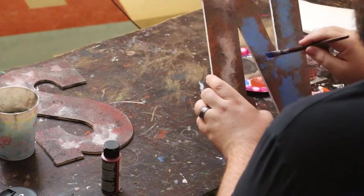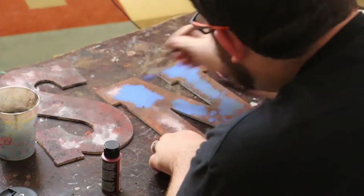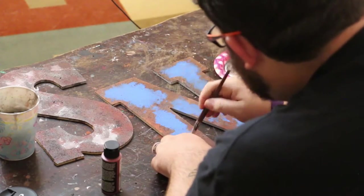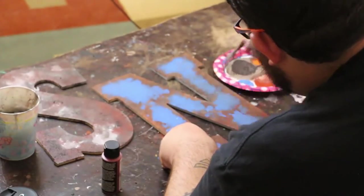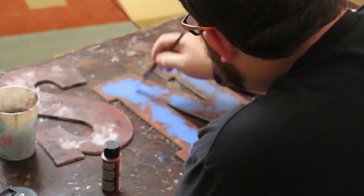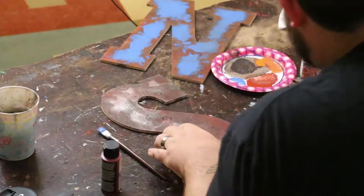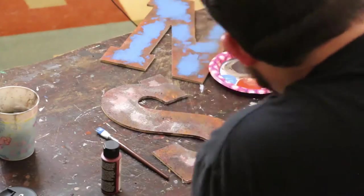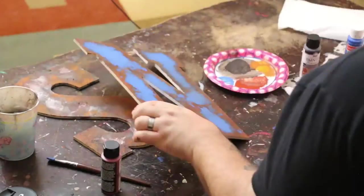I went over it in different areas, kind of guessing where I wanted it, going over the silver areas and adding to it. The negative to this is that you're going to get that rust texture underneath in some areas, but overall I think it ended up looking pretty good. Once I was done with the N, I went and did the same thing with the S — added some of the orange rust to it and then went back and added the blue paint color.